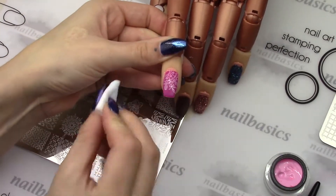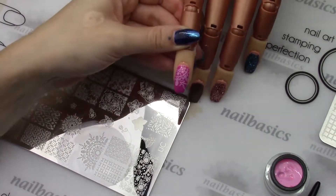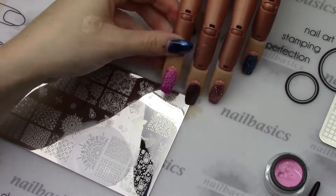And then you can give that a quick 30-second cure and do a couple more stamps on the other nails.